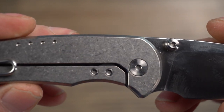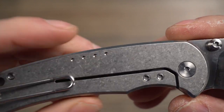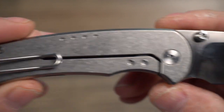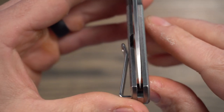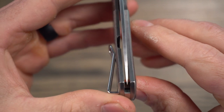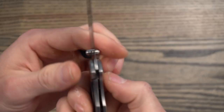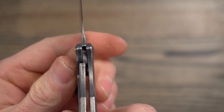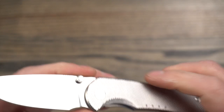A lot of times when you stone wash titanium it just gets so dull looking, but this looks really nice. The centering is right where it should be, and lock up is about 50%. No problems there.